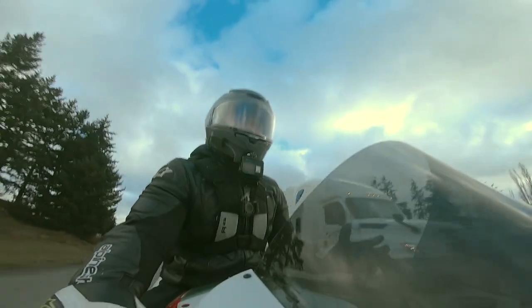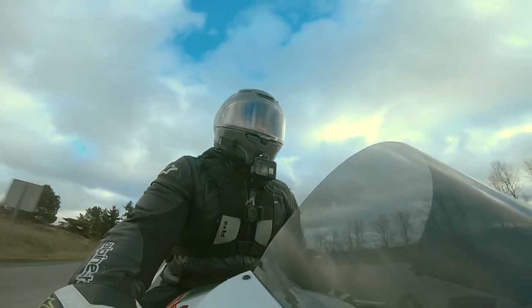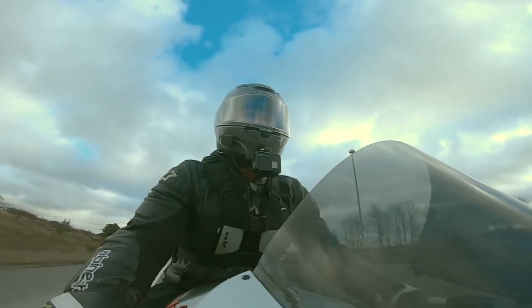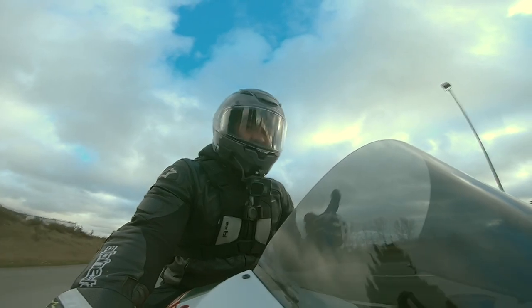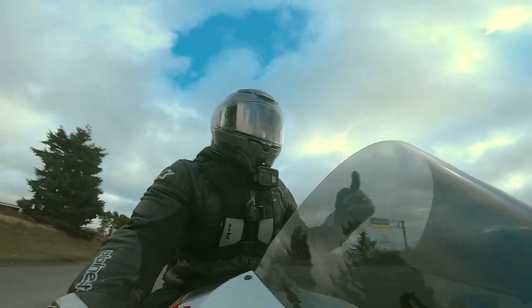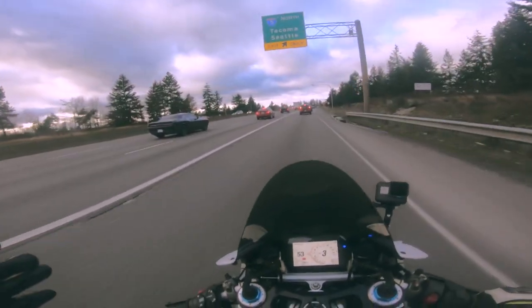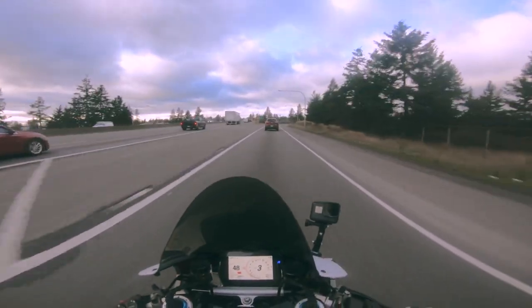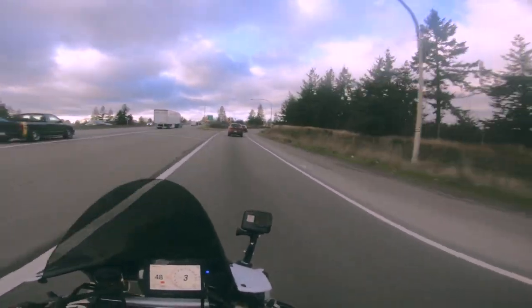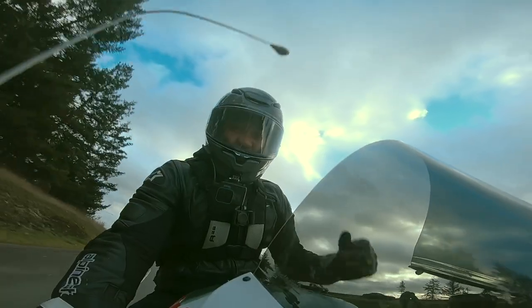No way, dude. I've been cruising. I don't know how much it bothered me before — I'd have to go back, ride the 1200, and really see. Right now I'm riding, and I'm telling you — I've had four years straight on my 1200, and this helmet, drag-wise, that drag reduction is real.